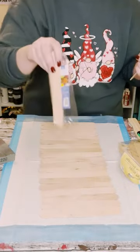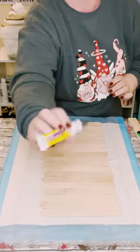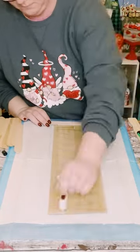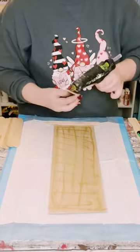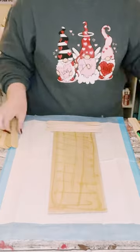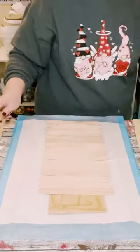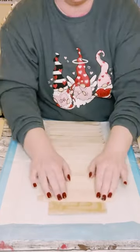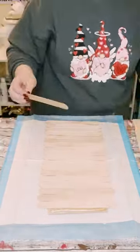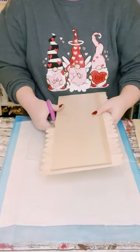You then want to grab some of these jumbo craft sticks — I get mine from Home Depot. Go ahead and just lay them out right on top of that sign. I'm using Dollar Tree adhesive glue with a mixture of hot glue to adhere these all together. The adhesive glue has a stronger hold but takes longer to dry, so that's why I use hot glue for that quicker hold. Once those were all glued on, go ahead and cut off that excess as close to that original sign as possible.